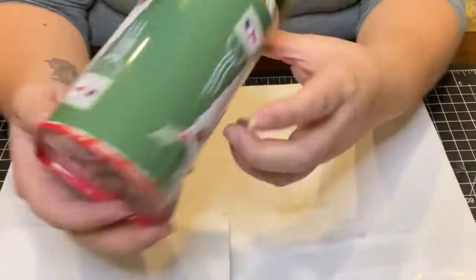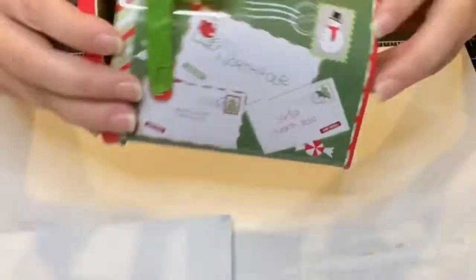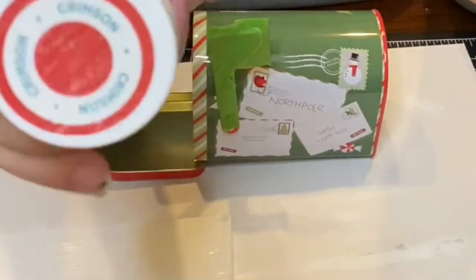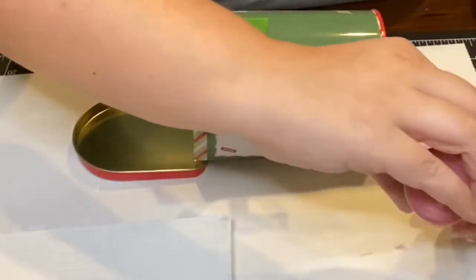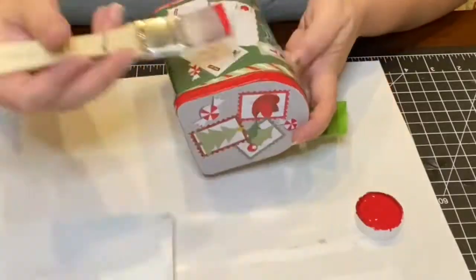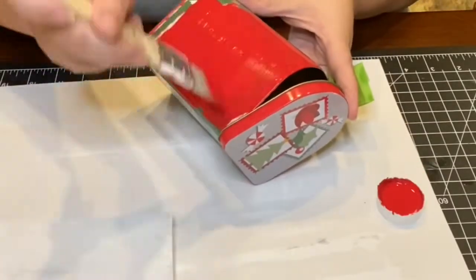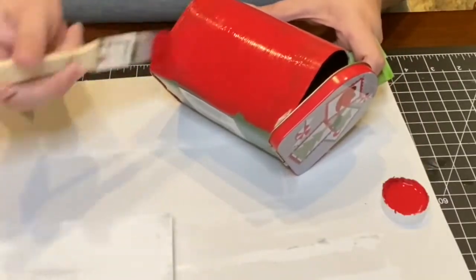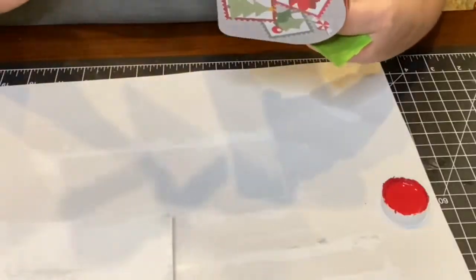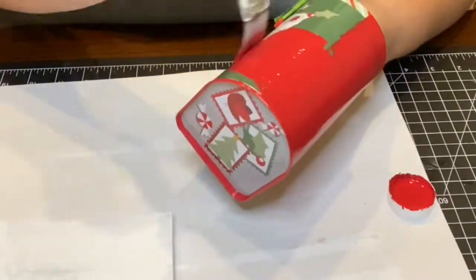This mailbox is what inspired me to do this craft in the first place. I thought it was cute as it is, but I wanted to DIY this one and change it up a bit. I also covered the flag with painters tape to not get it messed up. Using Waverly chalk paint in crimson, I painted the entire mailbox red. I did have to give it two full coats of paint.